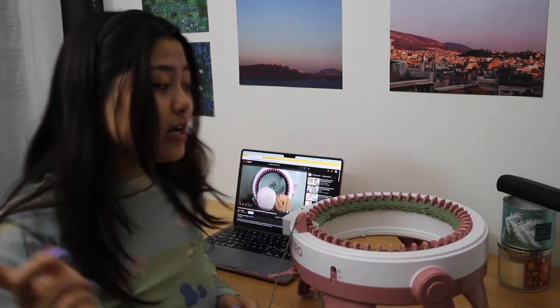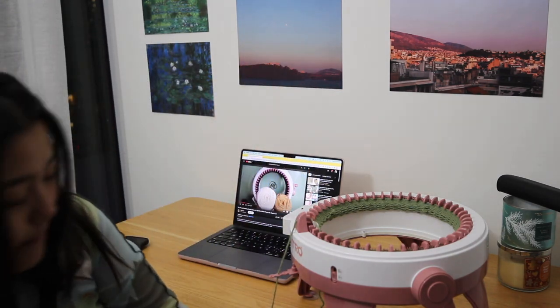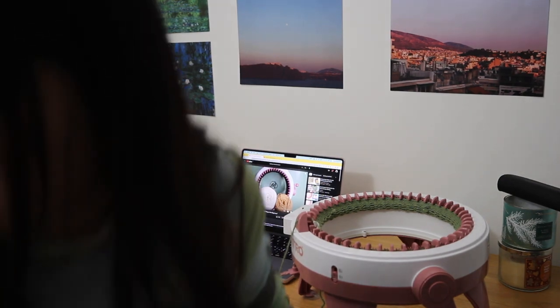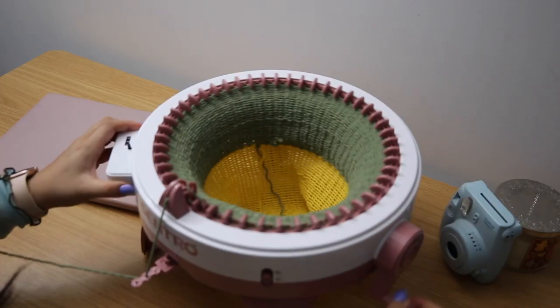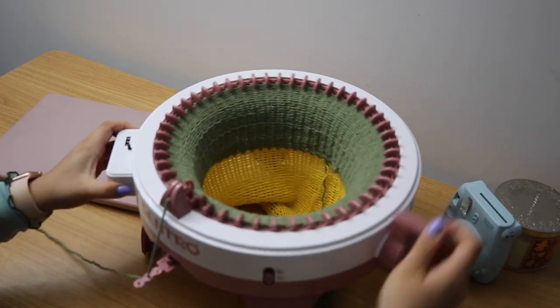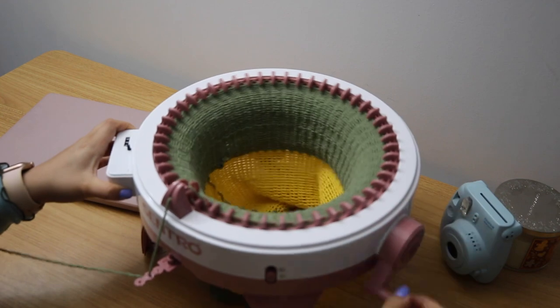Now we're going to pick the colors we actually want, because apparently this was waste yarn so we're not actually going to see these colors. But I low-key do want this color to be one of them, so I don't know why I used that one. Now I'm cranking for 40 rounds. I'm editing right now and like I expected, I failed. So this is my second attempt.